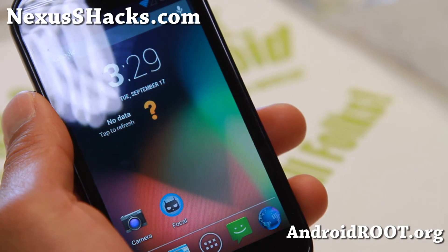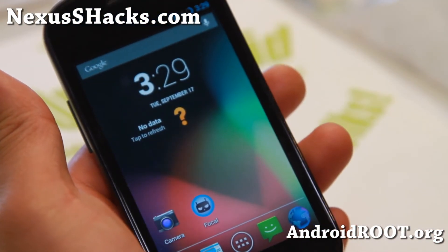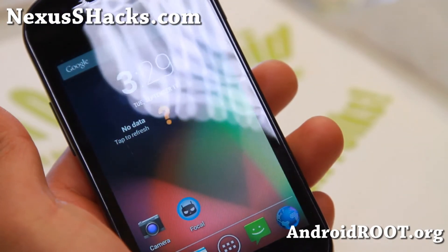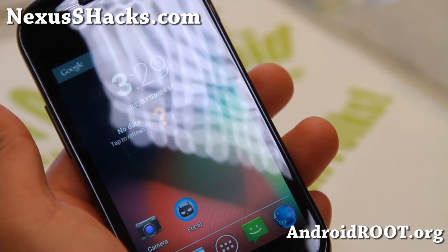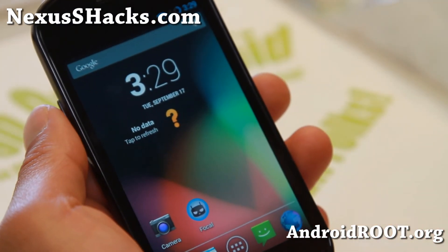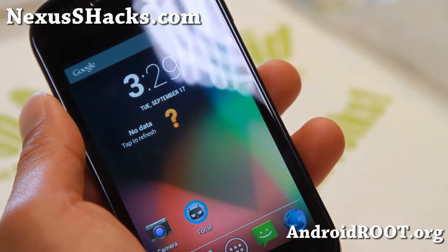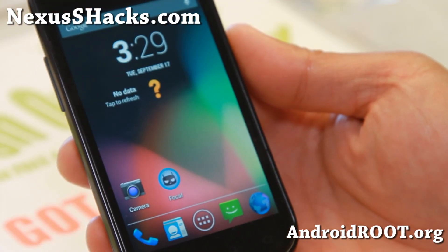Do let me know what you think. And as always, if you have a Nexus S, don't forget to sign up for my email list at nexusshacks.com. We update you once every two weeks or so with ROM of the week and ROM of the month. And if you are on YouTube, please hit that like button or subscribe button. I will see you guys soon — stay hoy on Android.